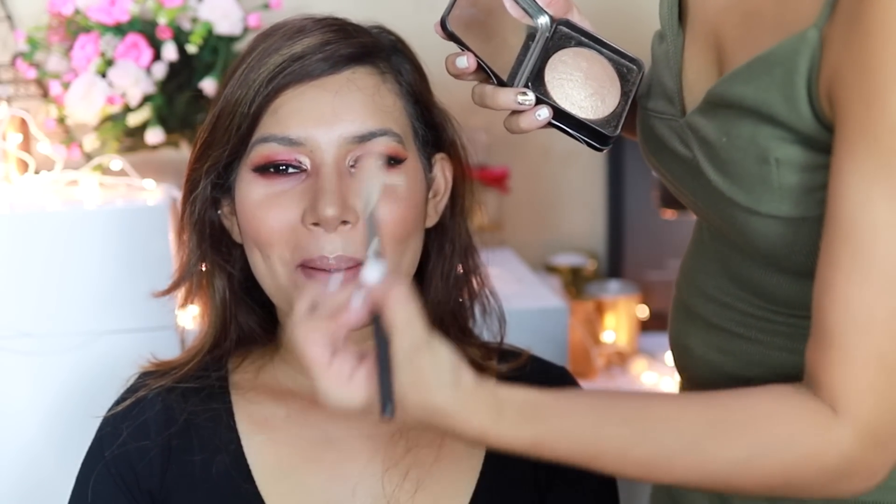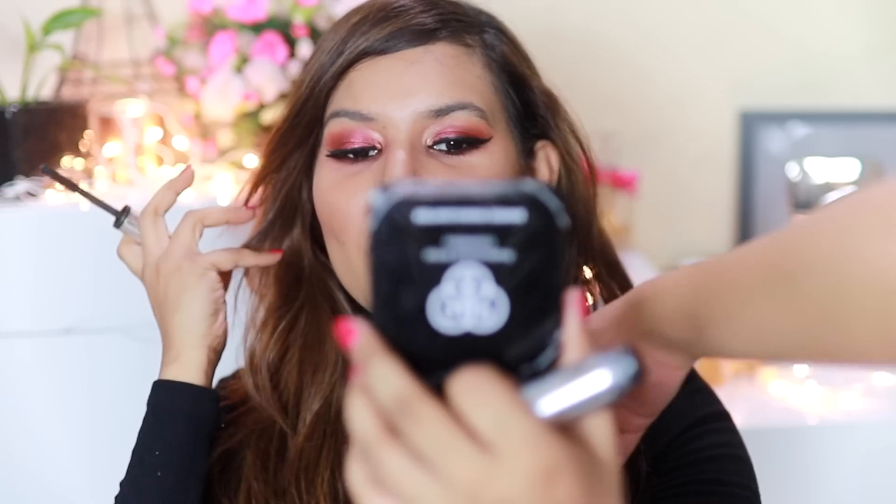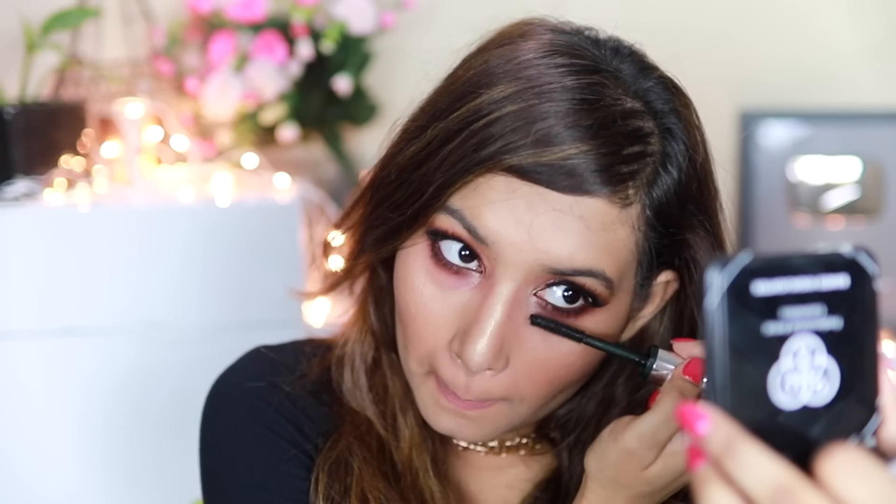I'm going to accentuate the chin too. This is NYX Lip Lingerie in Cabaret Show — a really nice muted pink. I love this, it reminds me of Hot Latte. Just applying some mascara on the lower lashes and I think we're done!